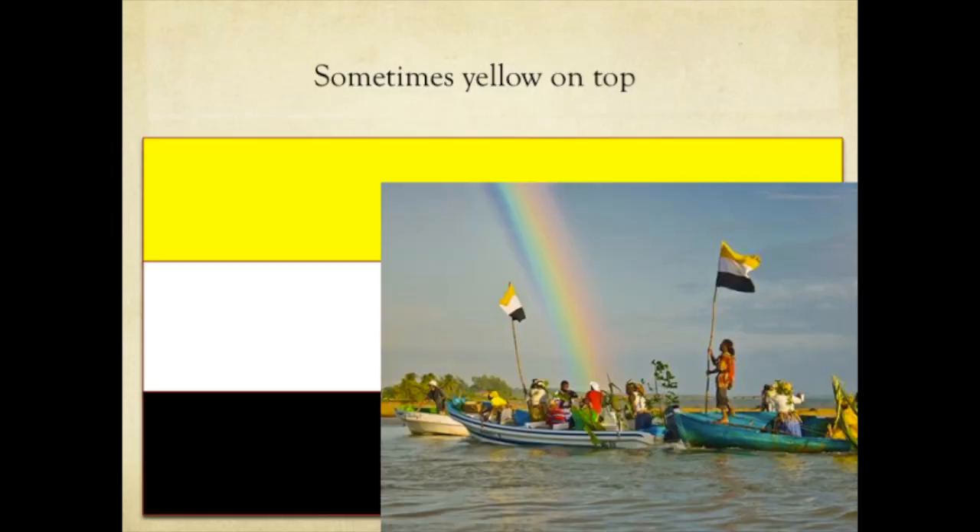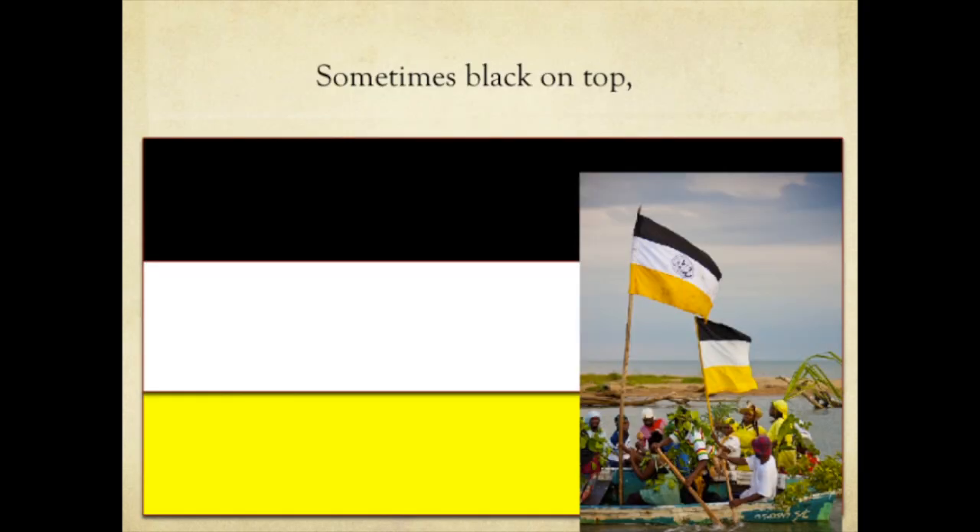Sometimes people use the yellow on top — look at the pictures. This is a celebration of the Garifuna Settlement Day in Dangriga, showing two images of two boats. In another image, sometimes black goes on top at another celebration in Dangriga.